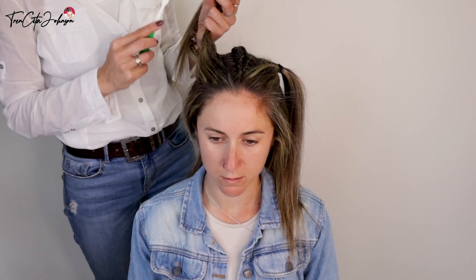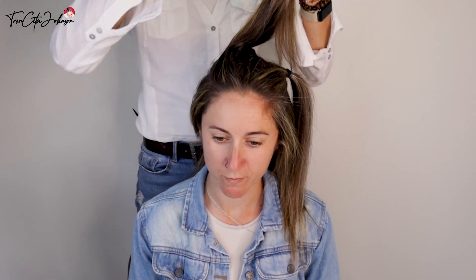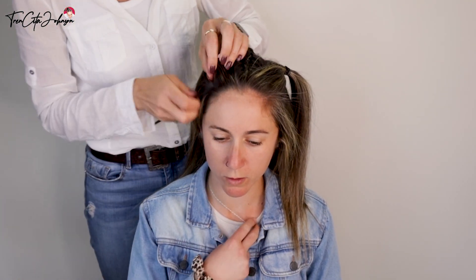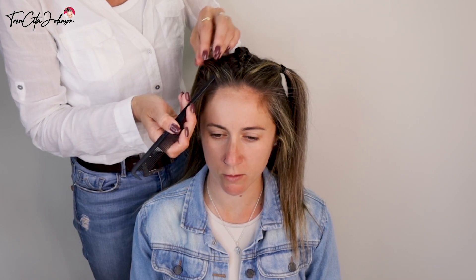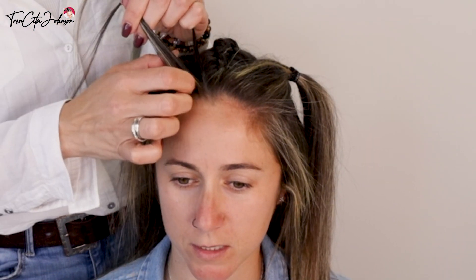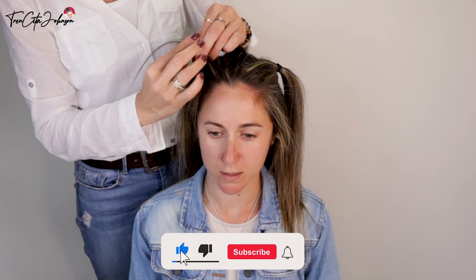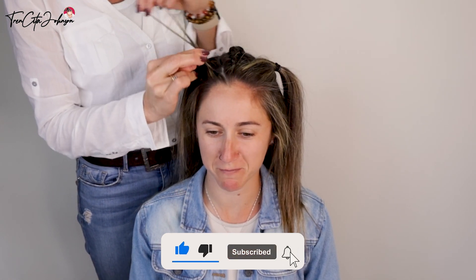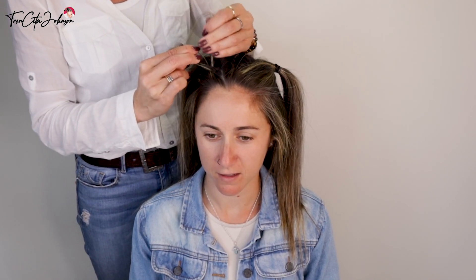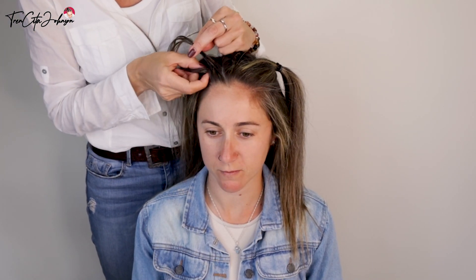I'm using this hair wax from Cantu — you can find it in shops or on Amazon. We do the same as we started the middle braid: take a small portion of hair from the front, divide into three equal strands. But now go over the middle strand, and before you go over, add in some hair from the side.